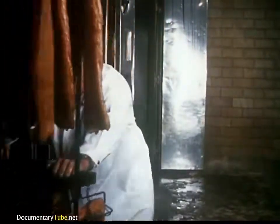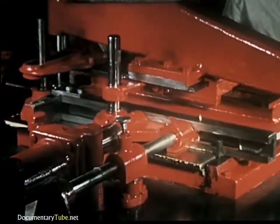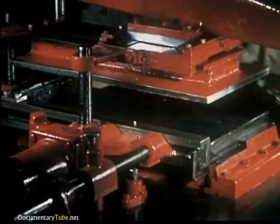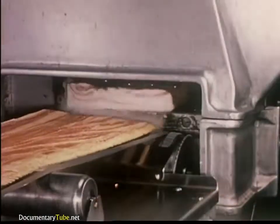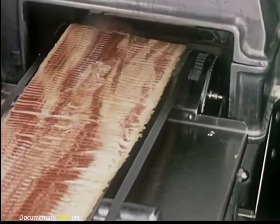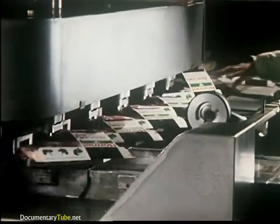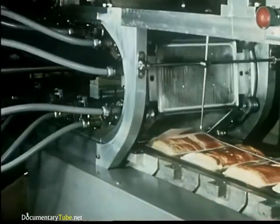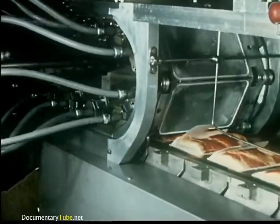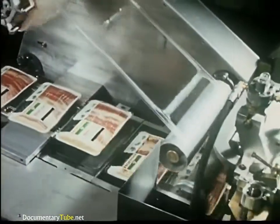After it comes out of the smokehouse, the bacon is chilled and then formed into just the right shape, so that the slices come out nice and even, the way you see them in your store. A high-speed circular knife cleanly slices the bacon to uniform thickness, about 20 slices per second. After exact portions of bacon slices are hand scaled, a special saran wrap machine vacuum seals the packages for longer keeping and better appearance.